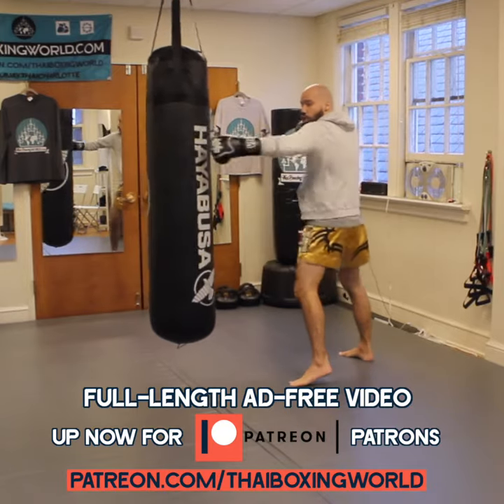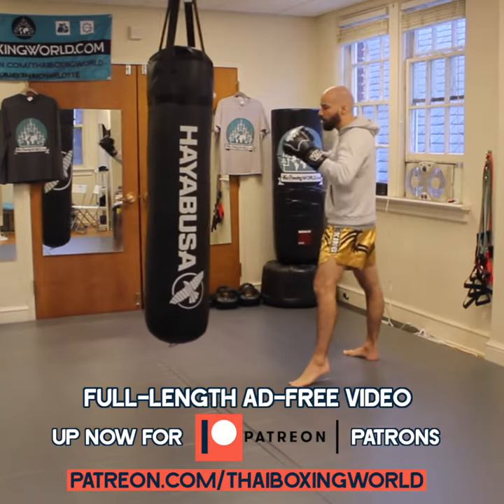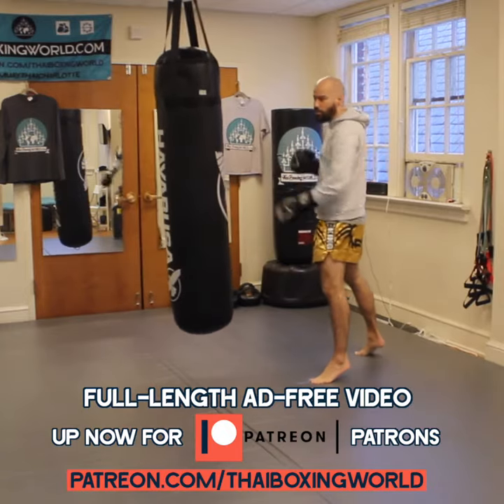Jab, cross, lead side uppercut, hook, cross, and then I return and I go straight knee. So that's our combo for today.